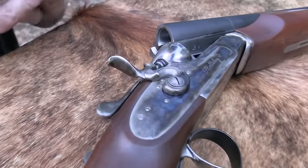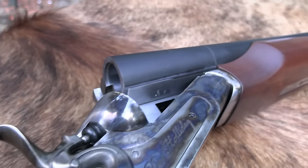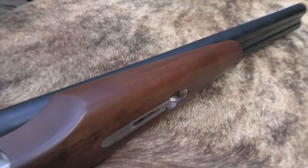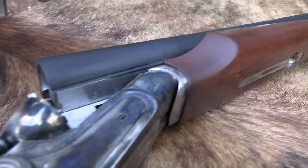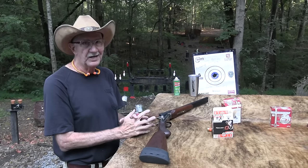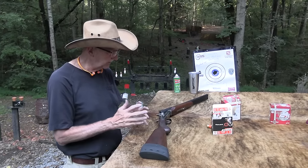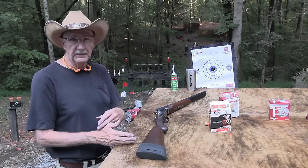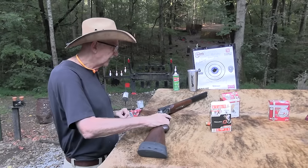This is fun - a double barrel. Everybody should own one. Tell your spouse, your friend, your dad, your mom, your kids - whoever you need to tell, or whoever you need to get permission from - that you need a double-barrel shotgun in your life. 10-gauge, probably not 10, 12, .410, 20, whatever.